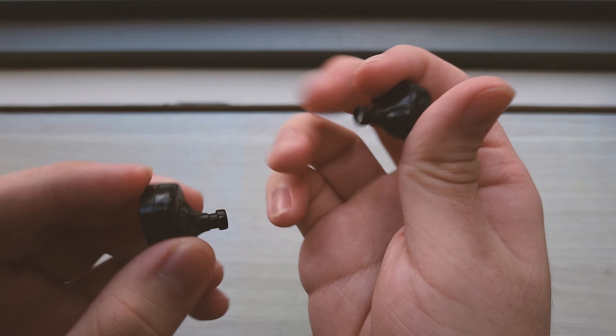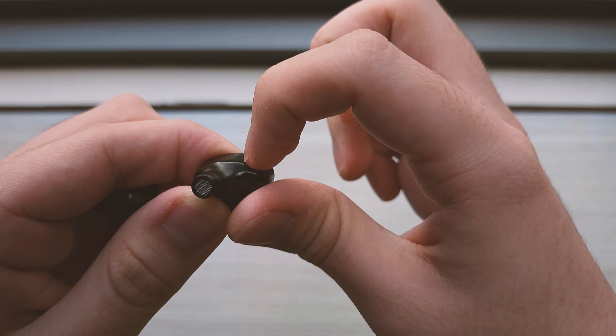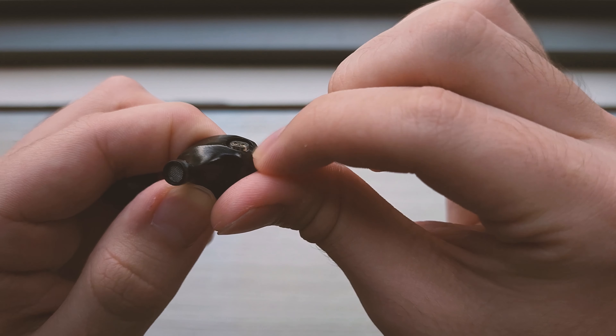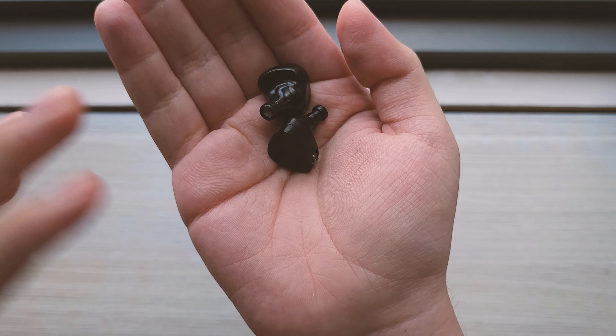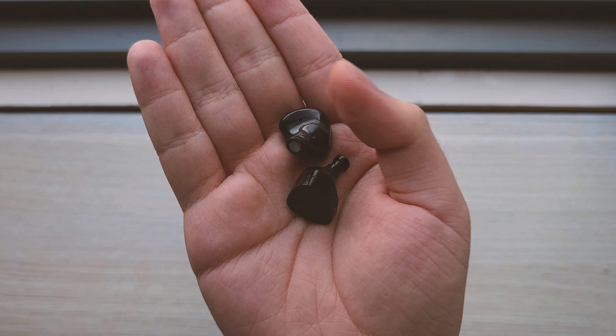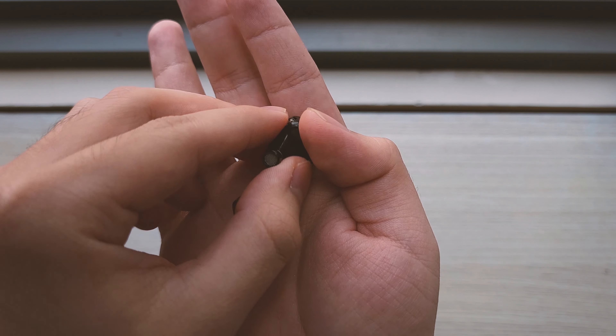Look at this scratch in the venting here — this was present the moment I took it out of the box. So not only is the housing a little rough, there are possibly imperfections and QC control issues too. Another thing I've noticed is that on this female 2-pin connector on the right side, it's kind of loose. I can feel it sort of moving slightly, and this often happens on budget sets — but not to an amount this noticeable.